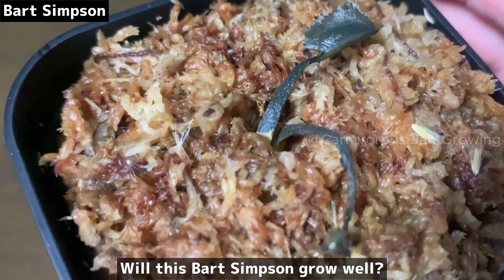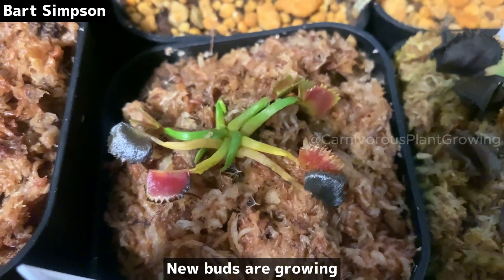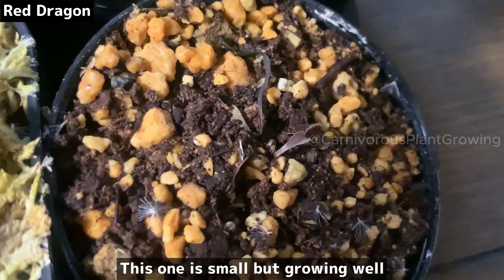Will this Bart Simpson grow well? New buds are growing — this one is small but growing well.